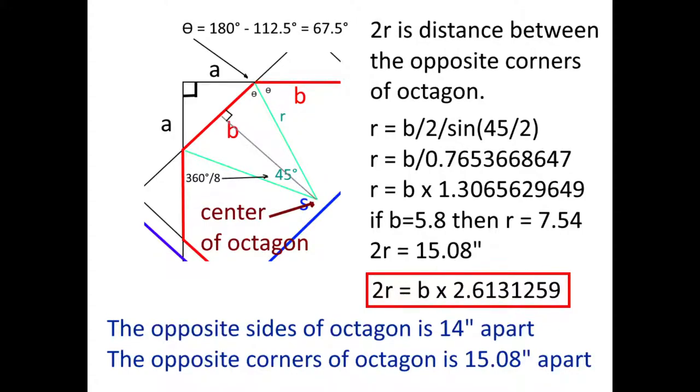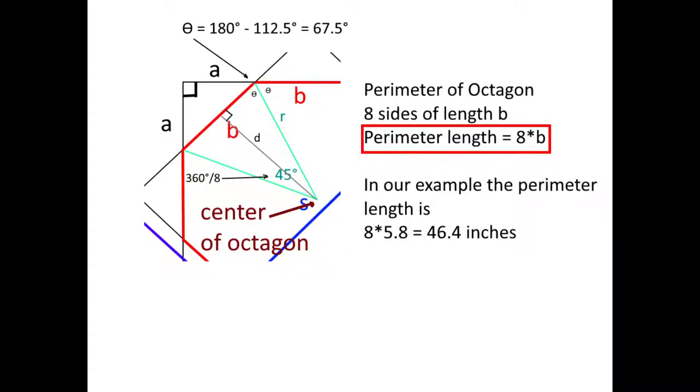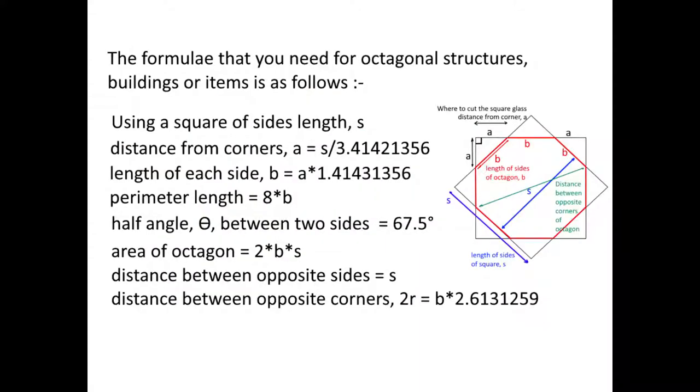If you want to find out other information, like the distance between two opposite corners of the octagon, it will be B times 2.6131. The area of the octagon will be 2 times B times S. The perimeter of the octagon will be 8 times the length of one side of the octagon. All the formulas are listed here and will be useful if you are in the construction or manufacturing industry, for example making wooden octagons.